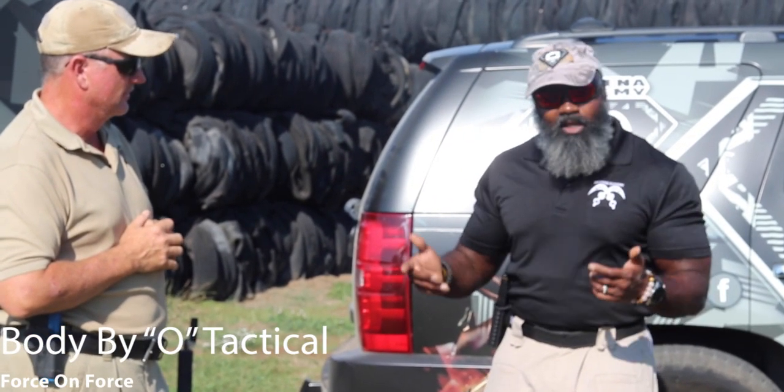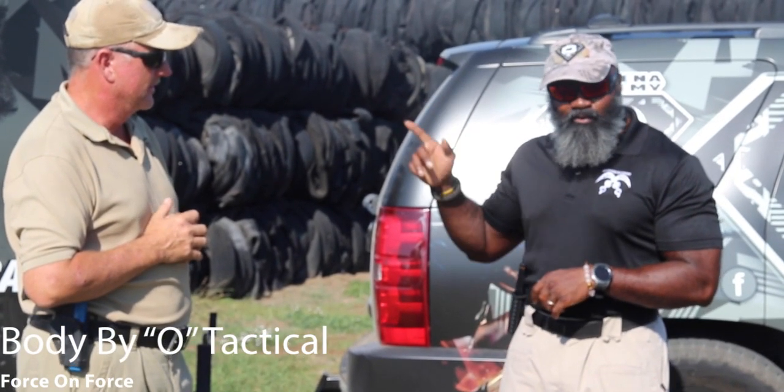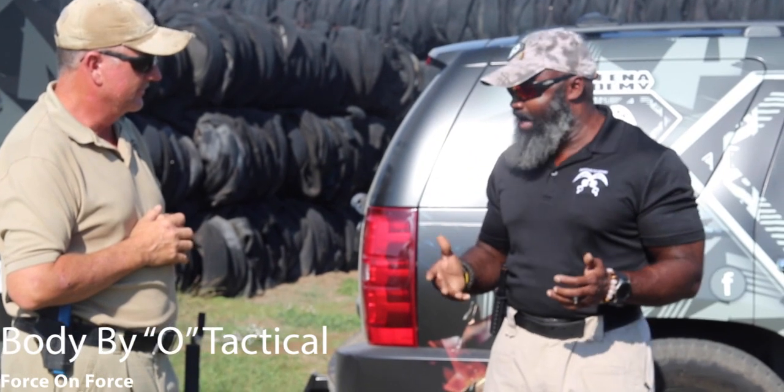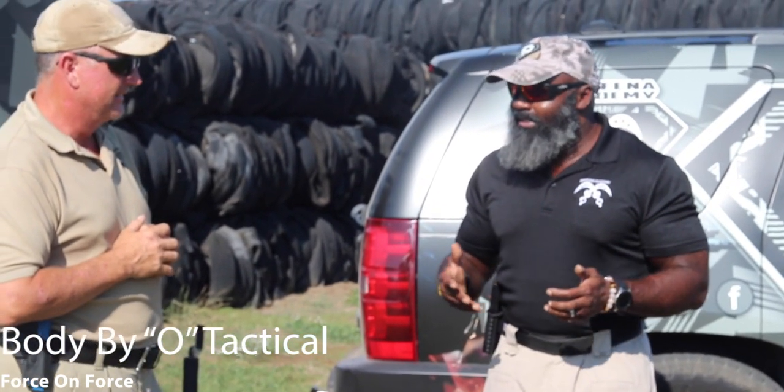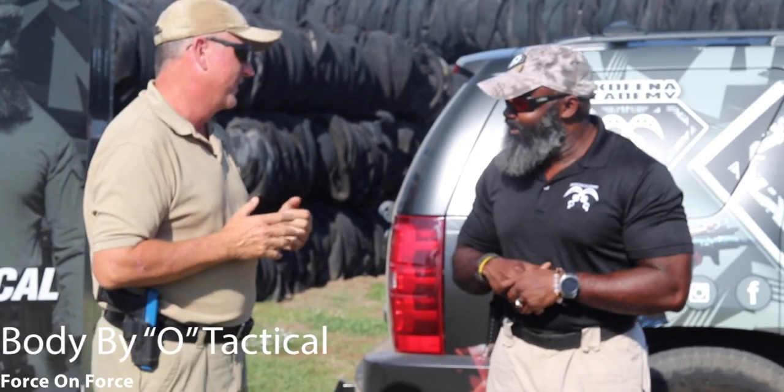So when you come and sign up for the class — right there on the website, you can click on Force-on-Force — we're going to bring you out, and all those fundamentals you practice on the range against a target that isn't shooting back and isn't even moving? Now you'll get the opportunity to actually be in a gunfight. Things change.